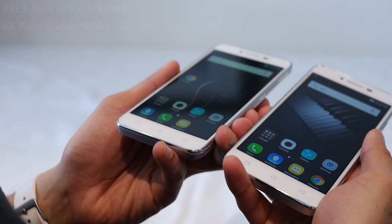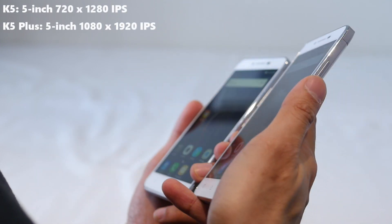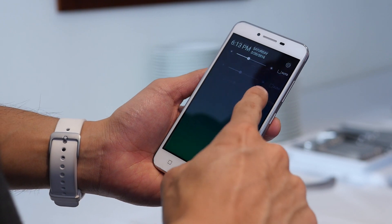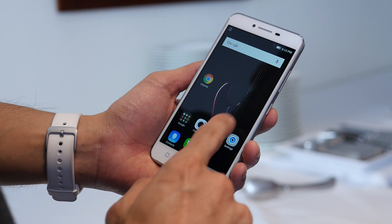One difference between the two relates to their displays. Same size at 5 inches, but the K5 has a 720p display while the K5 Plus has a 1080p one, which gives you more detail. Although we're not fans of no app drawers in a custom Android skin, that's what we're going to get here with both handsets.